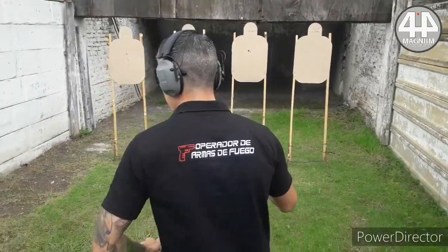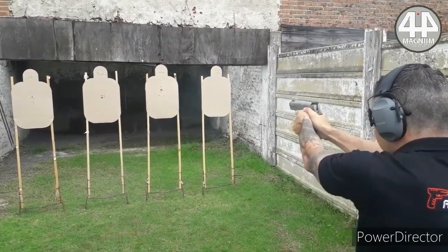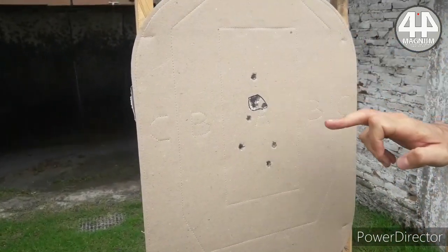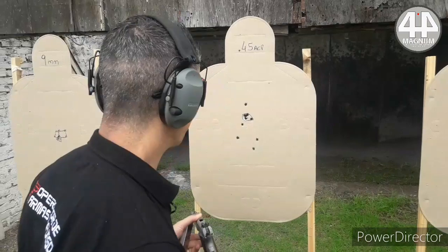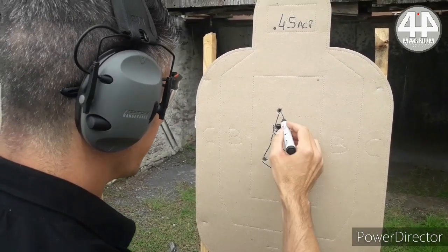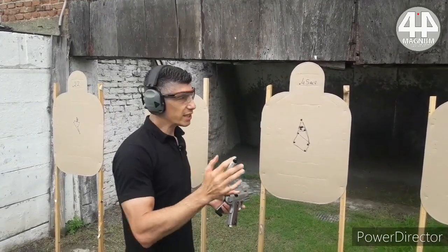Now we are going to see what it does at speed, from more or less the same distance. Notice that I could not go ta-ta-ta-ta — I had to control the rise and fall of the sight. Look at how the dispersion opens. It is already a heavier caliber — if I take my time and aim, excellent, but it is already a heavier caliber. Let's see what happens with 44 Special.